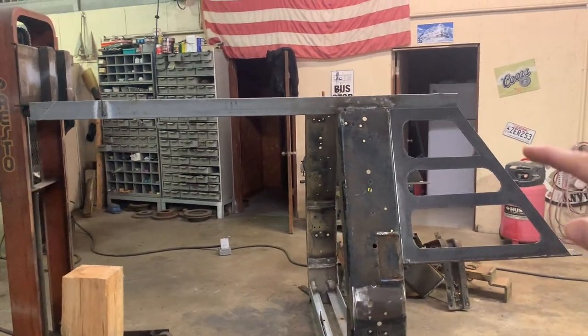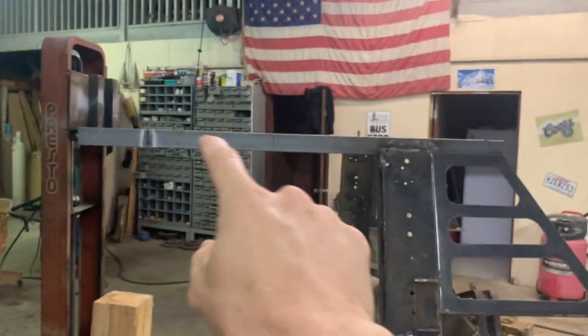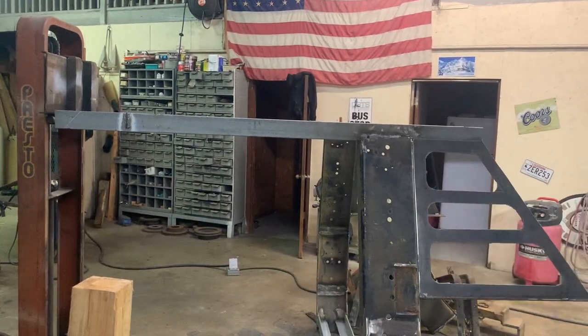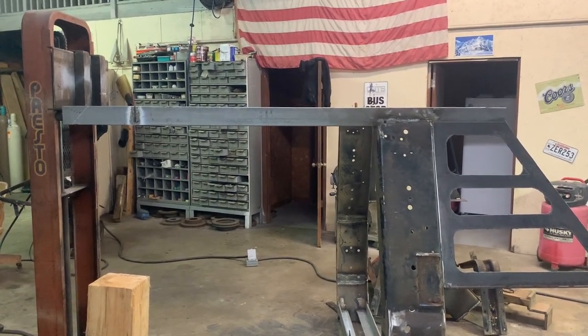So I'm thinking for this round bar rail, I don't know if I'm going to come down with it and then up, or just go straight across the top. I think I'm going to cut some pieces up and stare at it a minute and try to decide.